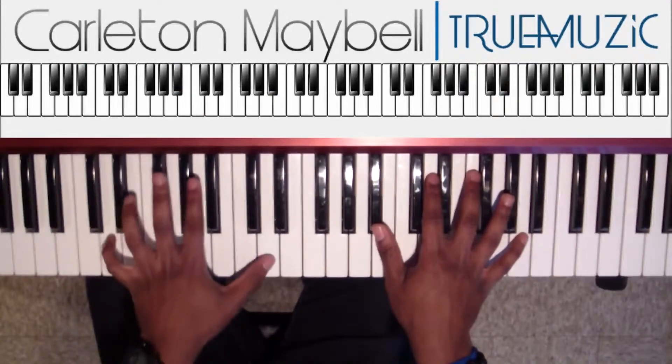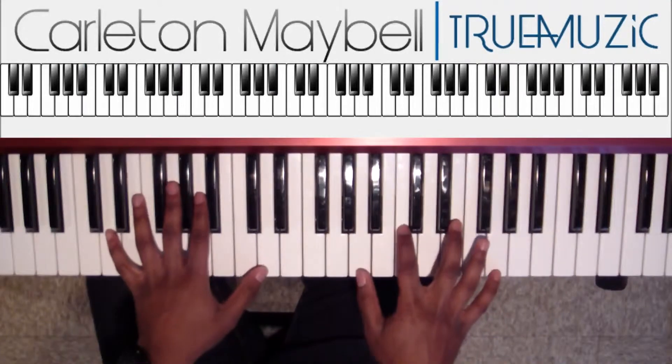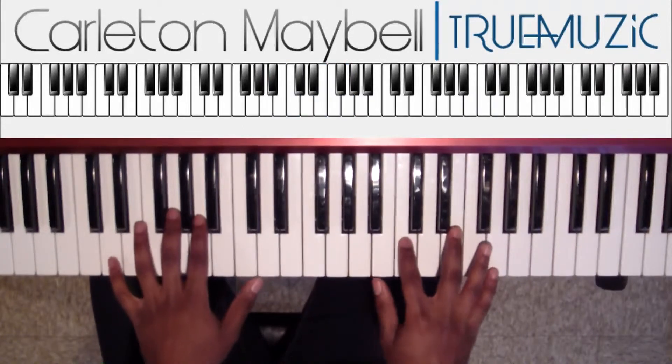And then your second chord is just right up here. This is D natural in the bass. Right hand does an A natural, C natural, E natural, G natural. That's your second chord — you're going to groove that.